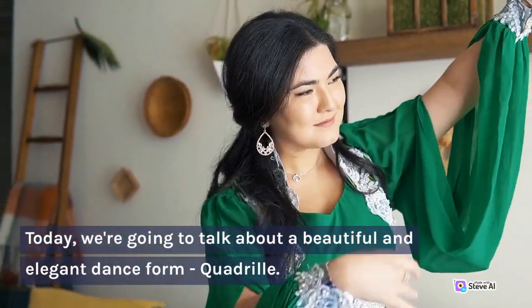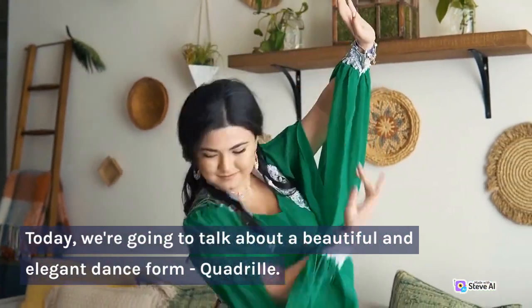Hi everyone, welcome back to our channel. Today, we're going to talk about a beautiful and elegant dance form, quadrille.